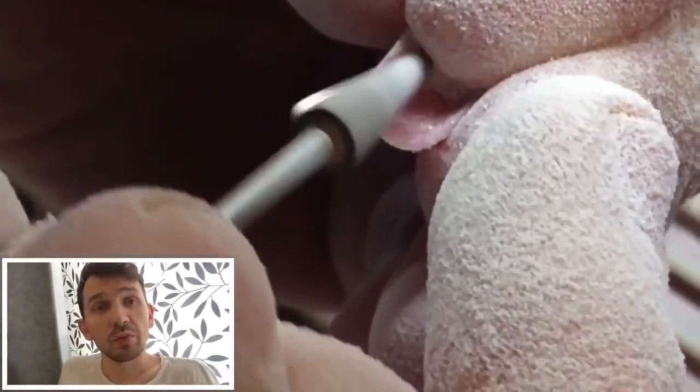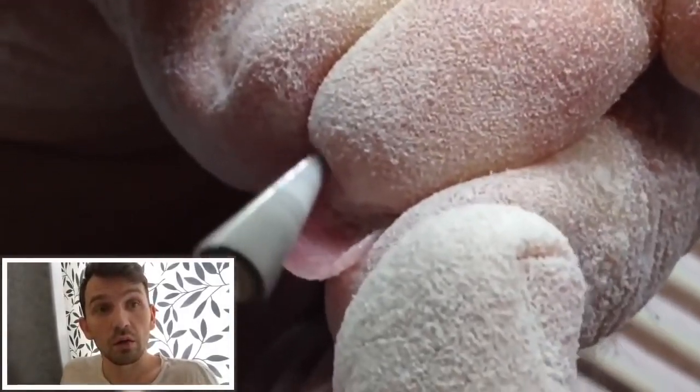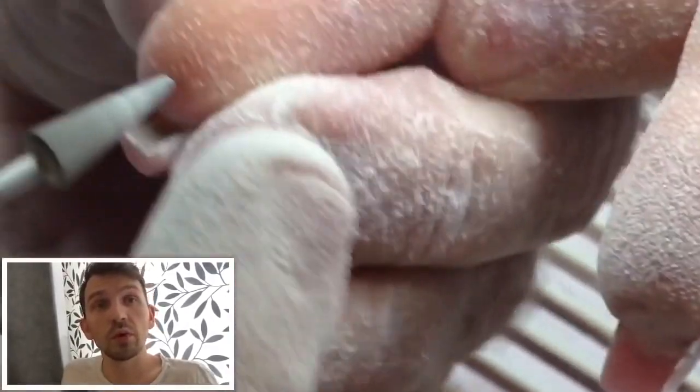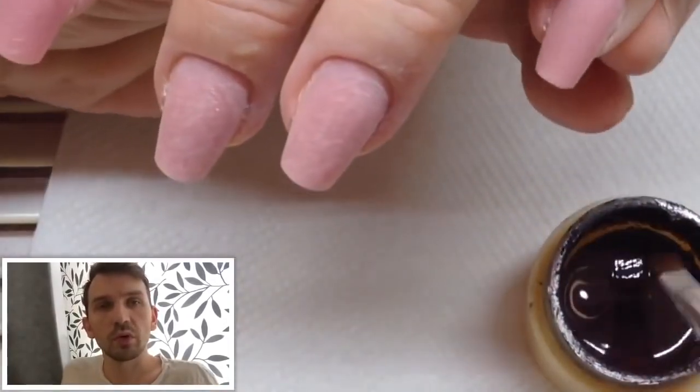So tell me please if you have any problems with removing gel underneath the nail, because sometimes the drill running from you and twisting around the nail. So this is a great problem about gels.